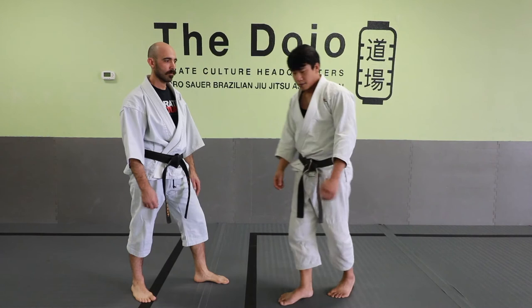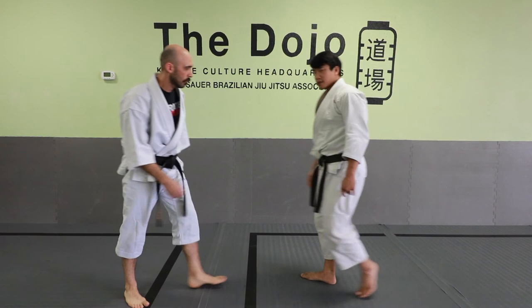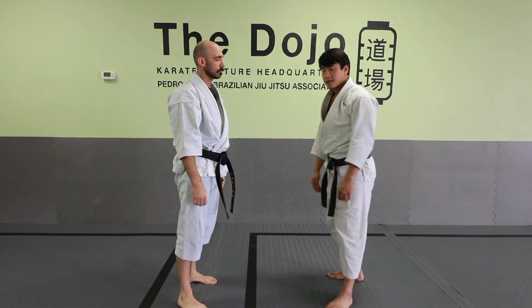If a guy is far away and Aaron wants to gain distance, he's going to do that kind of forward leaping knee. But let's say we're clinched up and there's really no reason to gain distance — it makes more sense to pull him down and go straight up for that. Your hands are also doing work in that instance because you're pulling the head down to receive your knee as well.